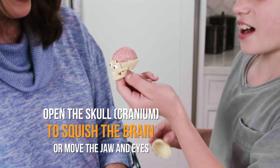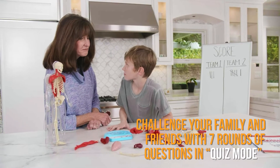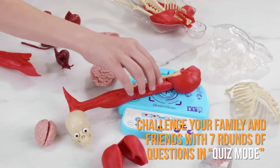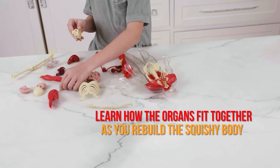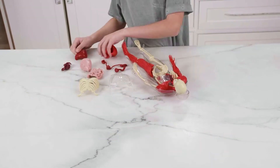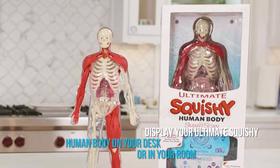Open the skull to squish the brain or move the jaw and eyes. Challenge your family and friends with seven rounds of questions in quiz mode. Learn how the organs fit together as you rebuild the squishy body. Display your ultimate squishy human body on your desk or in your room.